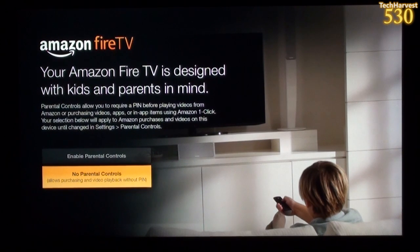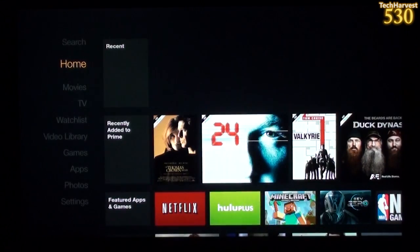We're greeted with a parental controls screen. Parental controls allow you to require a PIN before playing videos or purchasing apps and in-app items using Amazon OneClick. I don't have any children — my children are cats and they won't be watching anything on this Fire TV — so I'm going to select no parental controls.